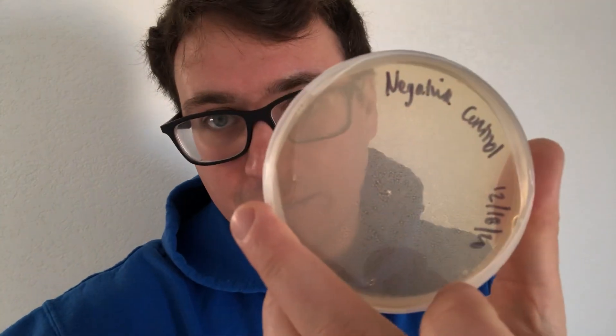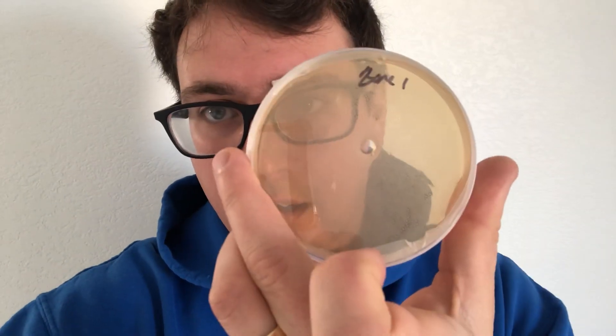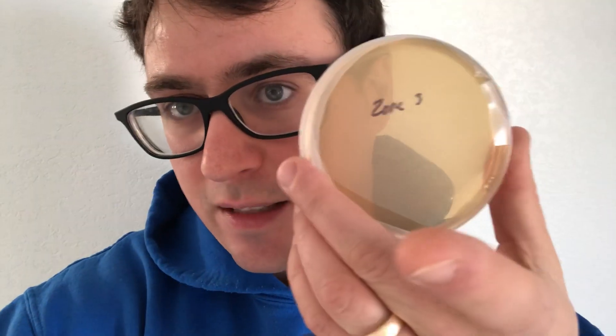This is the negative control — this one was unopened. As we go through all the zones, you'll see that all these plates are reading negative. There's just a little air bubble there, but that's a really good sign.